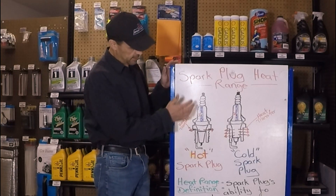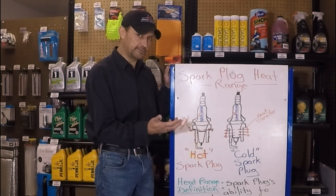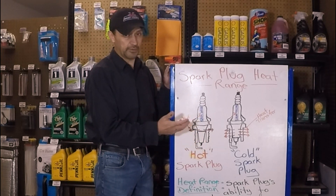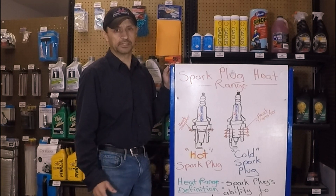And there you have it. You should have a better understanding of how spark plugs are designed and how they all have different heat ranges. Choosing the correct one for your engine is very crucial to maximize performance. Thanks for watching, see you next time.